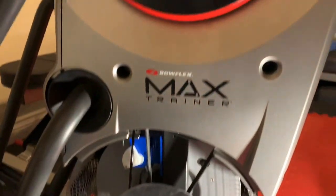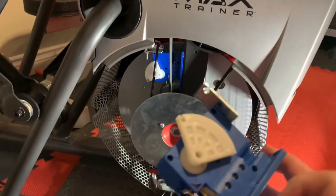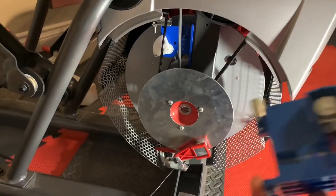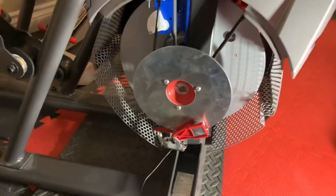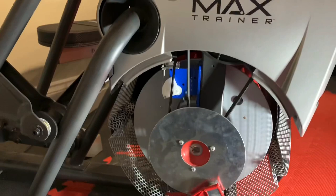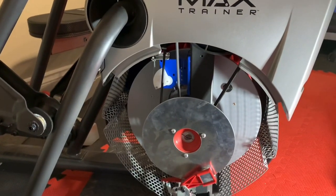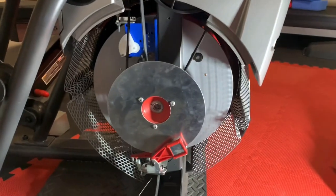Anyway, that was the fix for me for my Bowflex Max Trainer M5. The part in Canada was about $23-24 shipped; from the states I think shipping was around $20. I hope that helps if you have a tension setting issue.